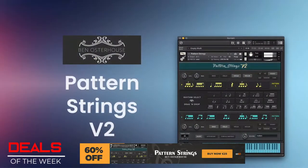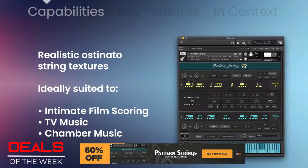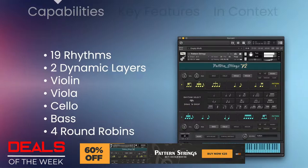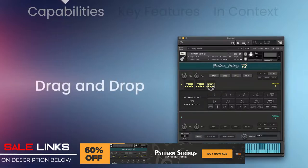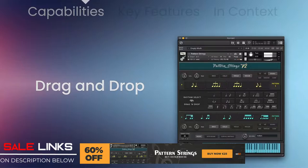Deals of the week starting off with VST Buzz Pattern Strings Version 2 by Ben Osterhaus. Pattern Strings Version 2 offers a unique approach to ostinatos by providing a tempo-sync rhythmic fragment. These 19 rhythms have been recorded in two dynamic layers of violin, viola, cello, and bass with four round robins. A drag-and-drop intuitive interface allows you to arrange rhythms into sequences that flow together with natural phrasing. It's 60% off for only 25 euros.